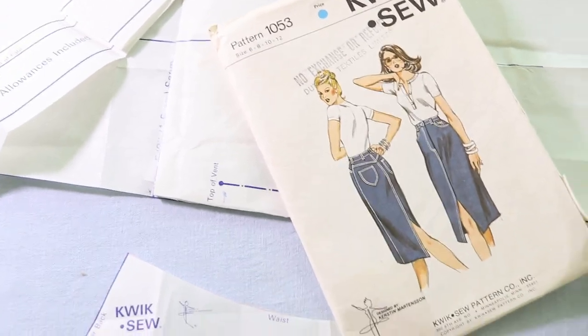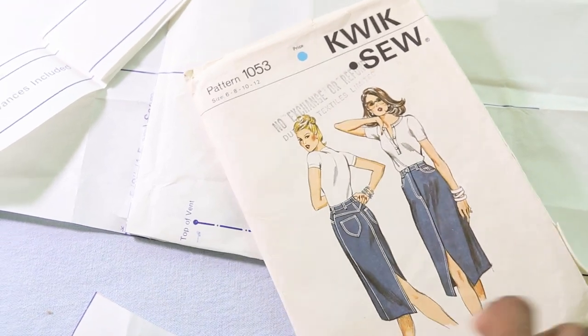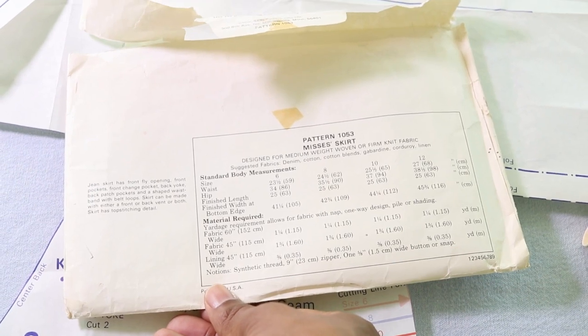I think this is a vintage pattern. This is Quick Sew 1053. I've had this pattern for a while but I couldn't find what year it came out, but I believe it's vintage.